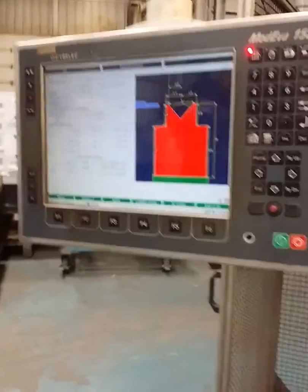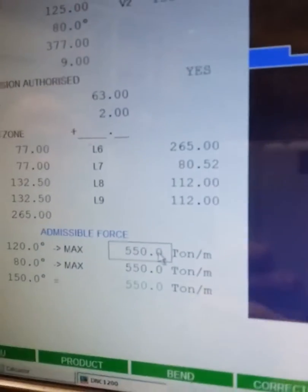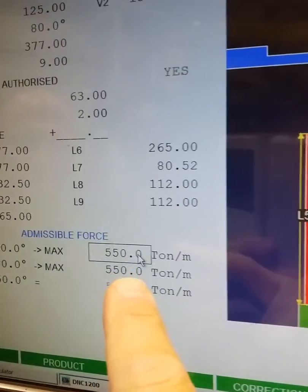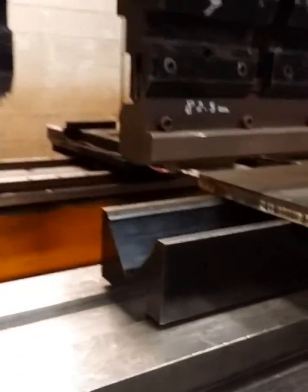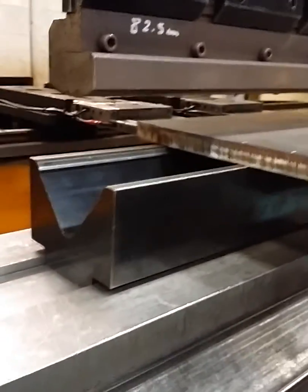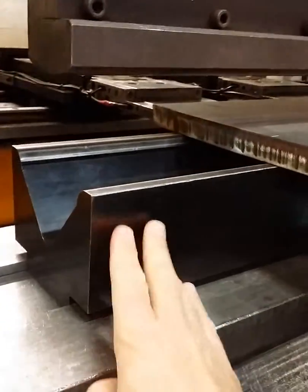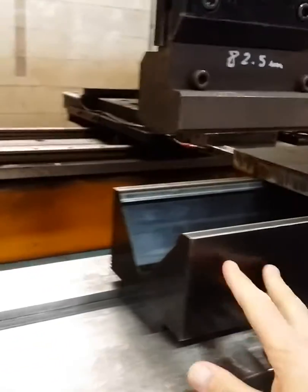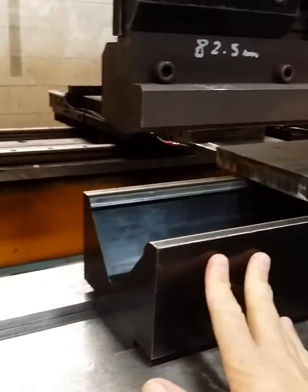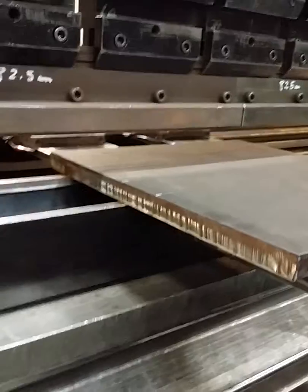All right, here we are Thursday morning, back trying the setup — back to 550 tons per meter. We're using a much larger V-die this time, but this die is only rated for 100 tons and we're using 550. We're going to try it out. Go ahead, Chris.